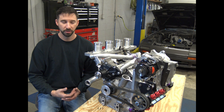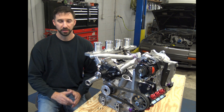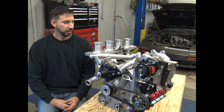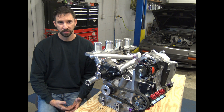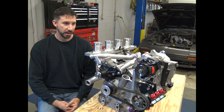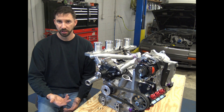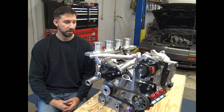So a brief history on four-rotors. Four-rotor engines were never sold to the public — let's just get that out of the way first and foremost. The only way you could get a four-rotor is if you're a factory-backed Mazda race team, and Mazda made race-only four-rotors. They produced those for the GTO RX-7 and IMSA class. They had the 767B, the 787B being the most famous in the last four-rotor generation.